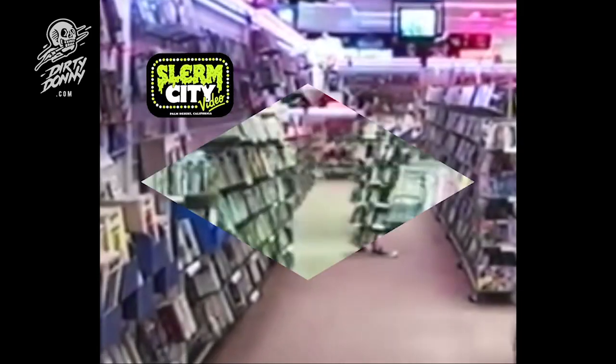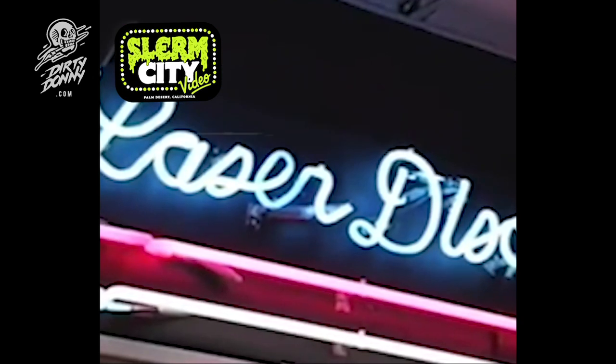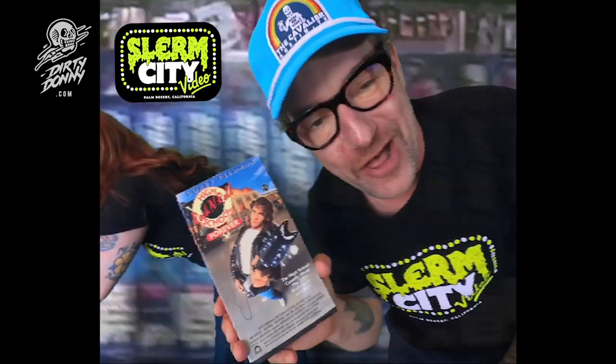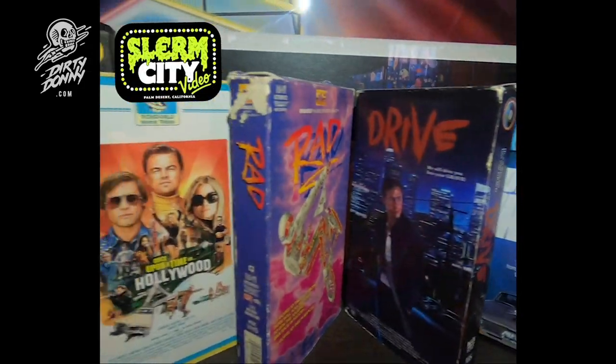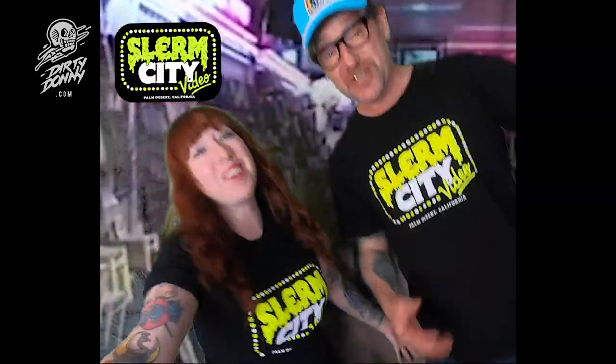Come on down to Slurm City Video. I rent all my movies from Slurm City Video. We got stickers at Slurm City Video — they're black plates and black velvet. Show your love and get a t-shirt. Palm Desert, California — Slurm City. We got non-stop kittens for ya. Star Crash. Here's a fireplace. Get rad. We got Dazed and Confused. Come buy these on the interwebs for the computers. Slurm City Video.